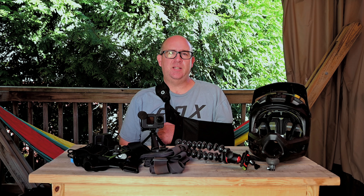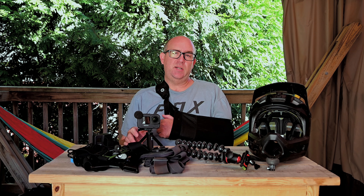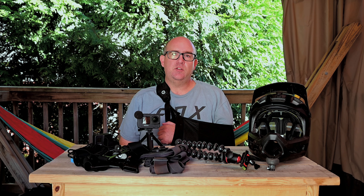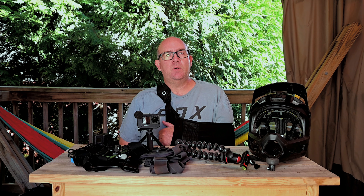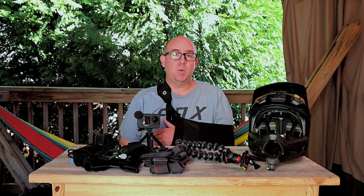Hey guys, it's Clint with CBMTB and today we're going to do a long-term review of the GoPro Hero 9. But first, I think we need to talk about this. I injured my shoulder recently — I fell and tore the rotator cuff. By the time you see this video, I will be about five days post-op. I'm having surgery October the 1st for a rotator cuff tear, which is going to keep me off the bike for about four months.